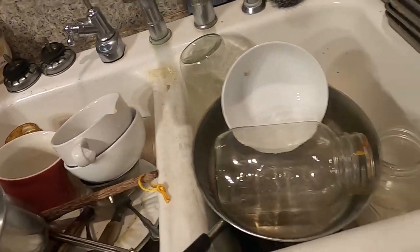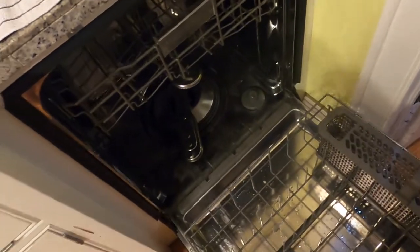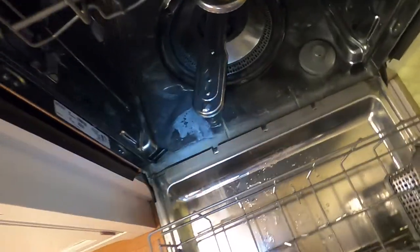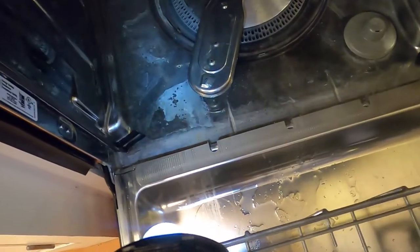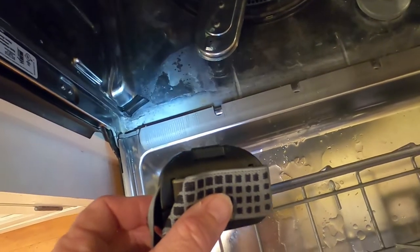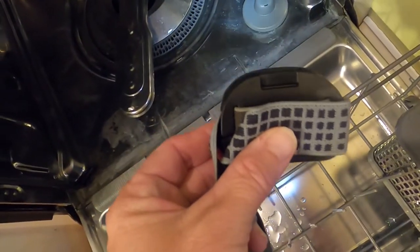I checked to make sure the water softener was still working — it had salt and seemed like it was working. I've got a little spotlight here trying to show there is a little bit of lime scale in this dishwasher. This dishwasher is probably less than two years old.